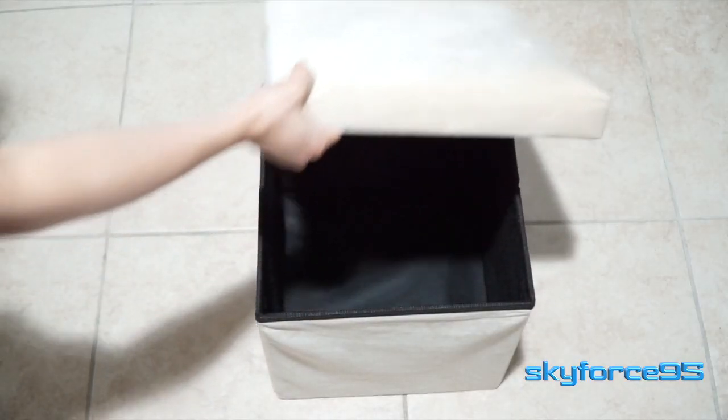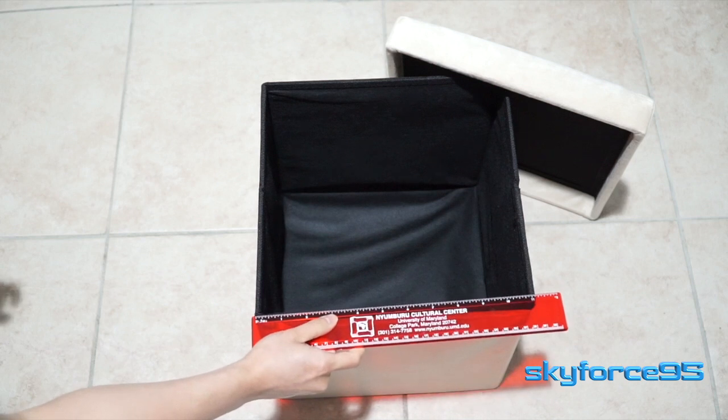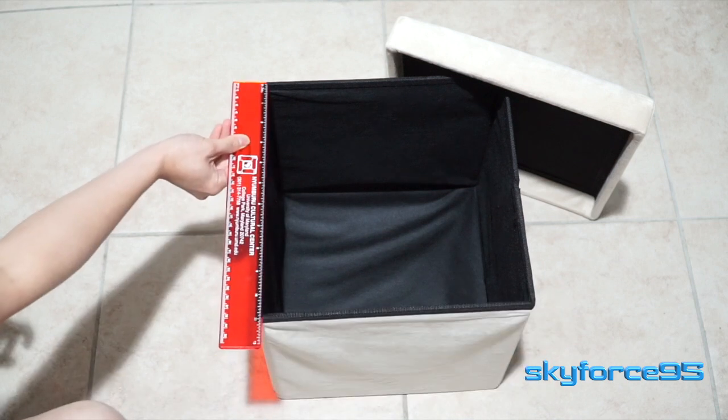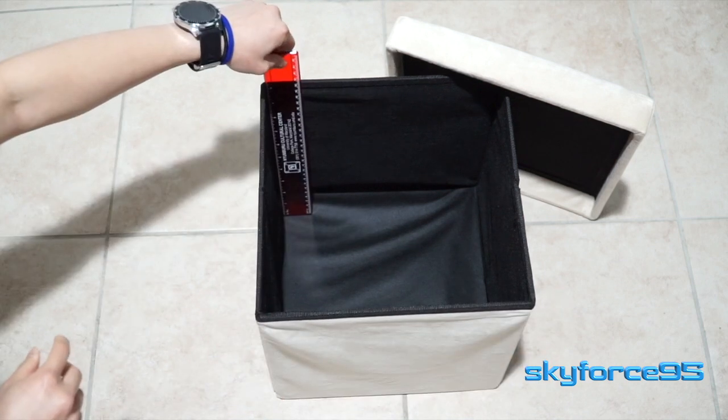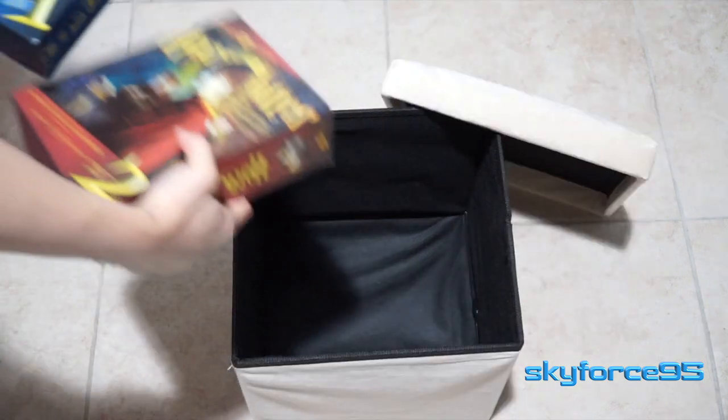It's just under a 12 by 12 by 12 cube, so the interior dimensions are roughly 11 inches by 11 inches and a little over 10 inches in height, which is enough to fit maybe your DVD collection.